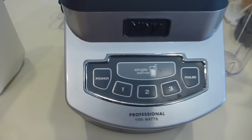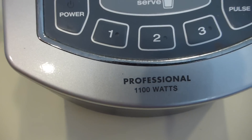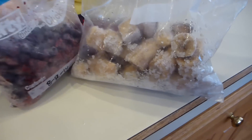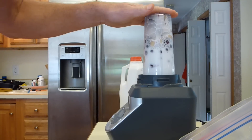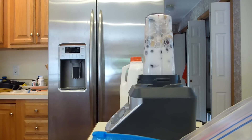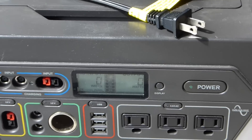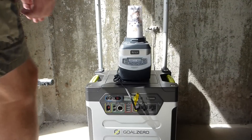I have a Ninja blender which says it takes 1100 watts and the Goal Zero is supposed to do 1250. So I'm going to make a smoothie with frozen bananas, frozen blueberries, and some milk and see if the Goal Zero can run it. I'm going to take the blender down to the garage where the Yeti is. Right now the Yeti is 100% full and I am going to plug the blender in and try to run it.